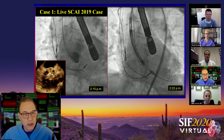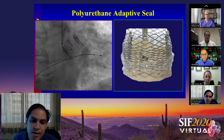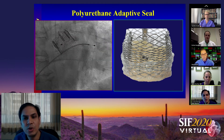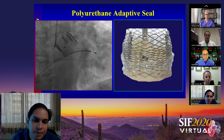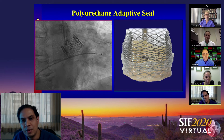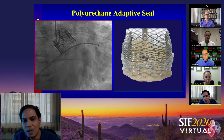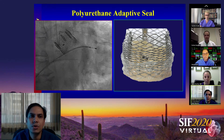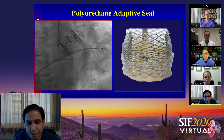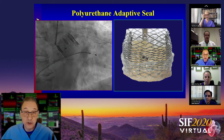Regarding the polyurethane adaptive seal — Dr. Sharma, talk to us about it. We all know that moderate to severe paravalvular leak is associated with increased mortality. The adaptive seal is a unique feature of the Lotus valve. As the valve is deployed, it fills the gap between the annulus and the valve with a multi-layer polymer structure, virtually eliminating paravalvular leak. In the REPRISE III trial, the rates of paravalvular leak were seven times lower compared to the CoreValve or Evolute R — less than 1%, specifically 0.7% at three years.